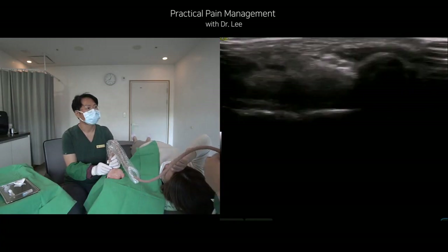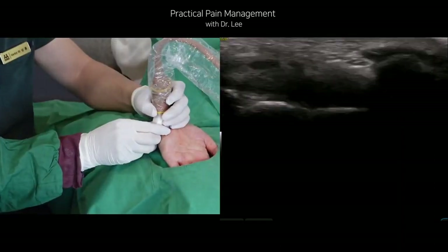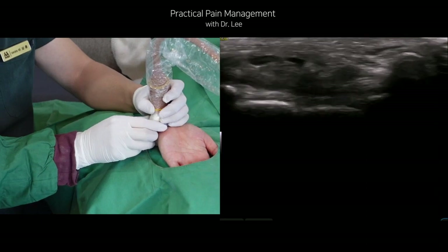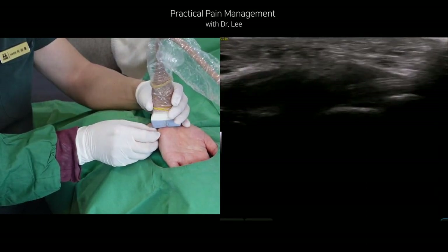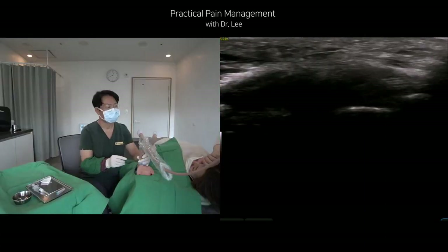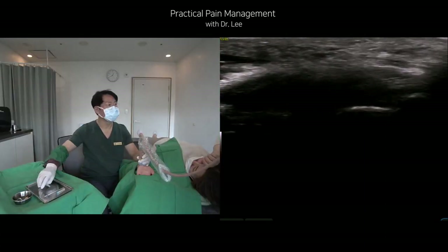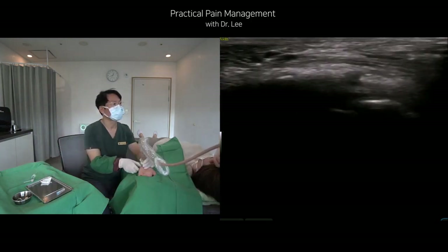Let me scan the wrist before the procedure. Please note that the monitor image's left side is the wrist's radial side. I will approach Guyon's canal from the cranial lateral side to the distal medial side. The styloid process is the bony landmark, and I will puncture and introduce the needle at the medial edge of the styloid process.